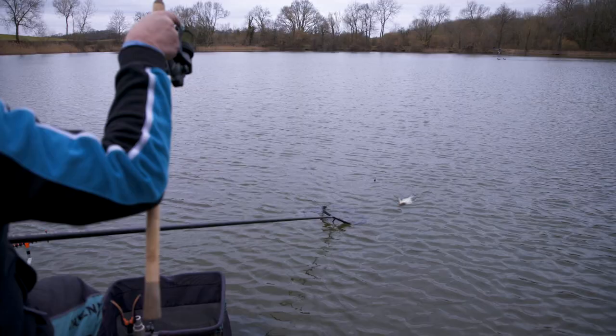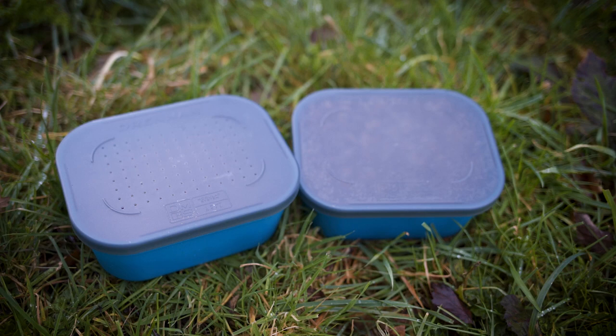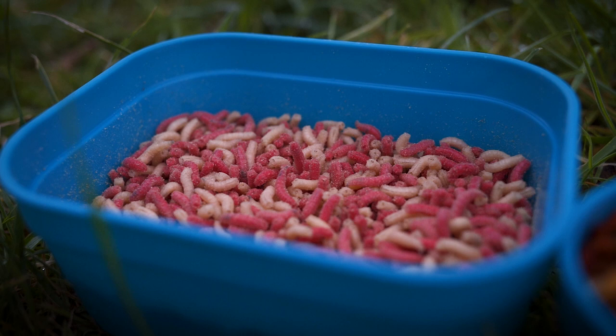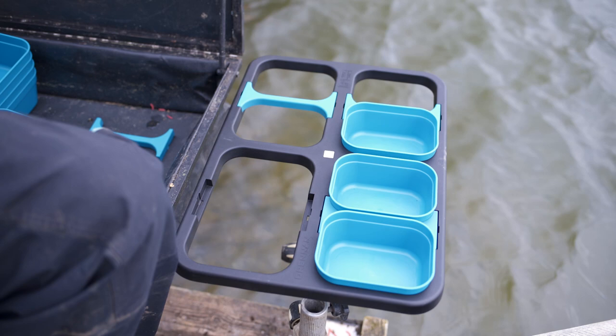The new bait boxes come in two different sizes: one pint and three pint. They both come with two different kinds of lids — one a ventilated lid for keeping all your live bait nice and fresh so it can breathe and stay in as good condition as possible, and one with a sealed lid which means you can keep baits like castors, pellets, and even smelly baits under wraps.